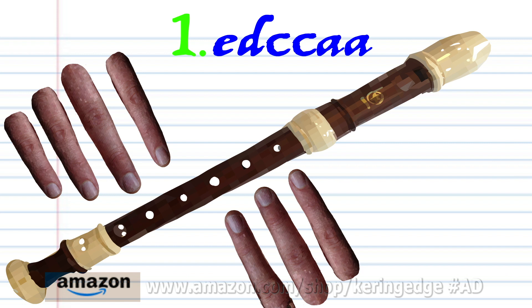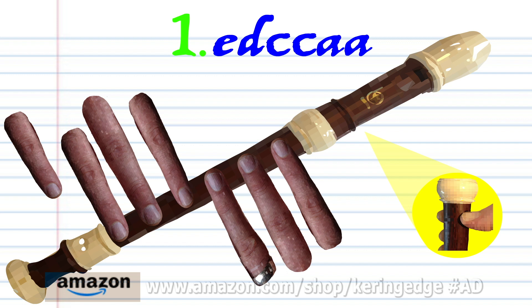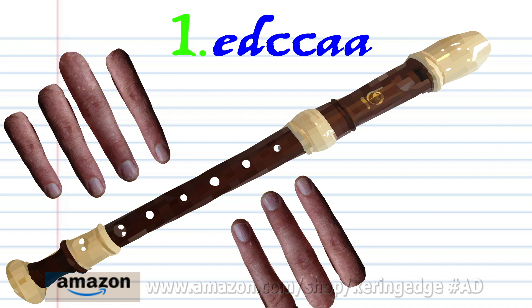Let's take a closer look at phrase 1. Pinching the thumb hole, put fingers 1 to 5 on holes 1 to 5 and blow once. Pinching the thumb hole, put fingers 1 to 6 on holes 1 to 6 and blow once. Pinching the thumb hole, put finger 2 on hole 2 and blow once. Pinching the thumb hole, put fingers 1 to 2 on holes 1 to 2 and blow twice. Covering the thumb hole, put fingers 1 to 2 on holes 1 to 2 and blow twice. Practice this until you end up with something that sounds like this.